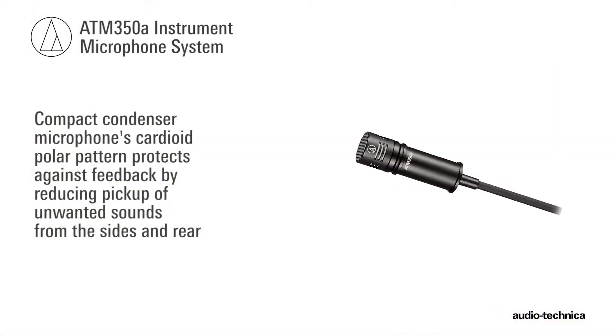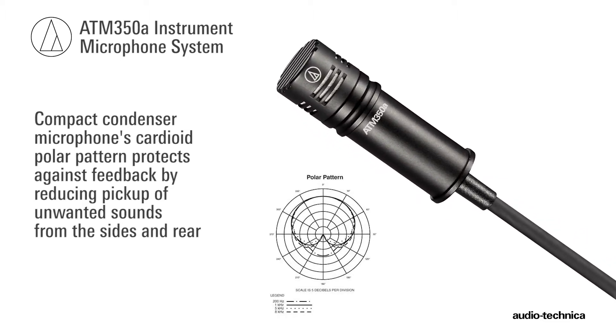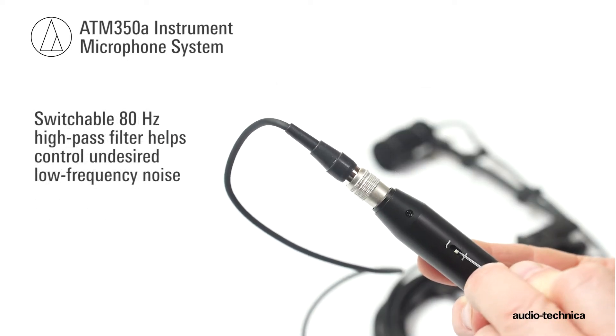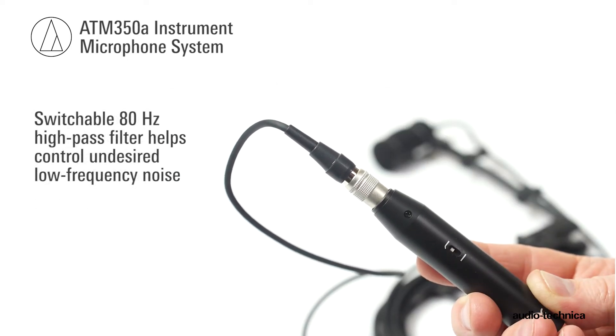This compact condenser microphone's cardioid polar pattern protects against feedback by reducing pickup of unwanted sounds from the sides and rear, while a switchable 80Hz high-pass filter on the inline power module helps control undesired low-frequency noise.